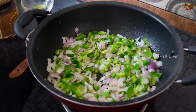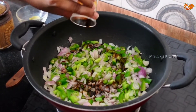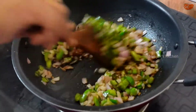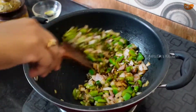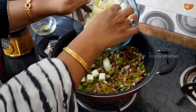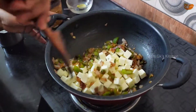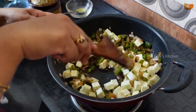This is a plain paneer — this ingredient is optional. Let's add some paneer into the pan. Add the paneer to the pan so it can give a plain flavor.